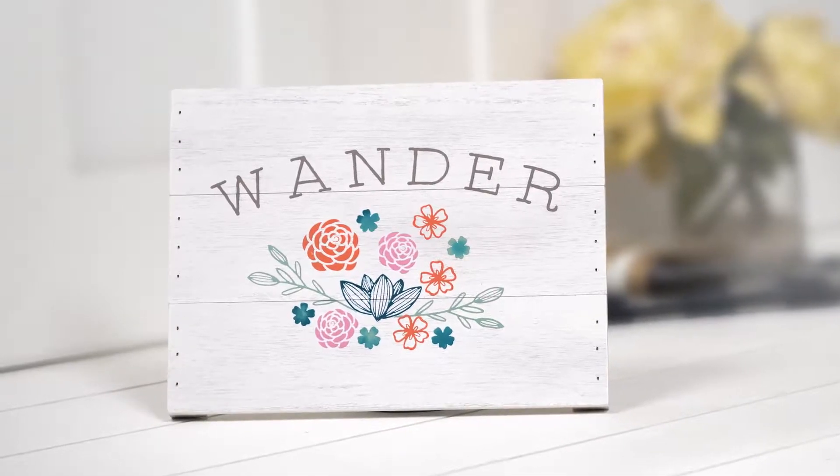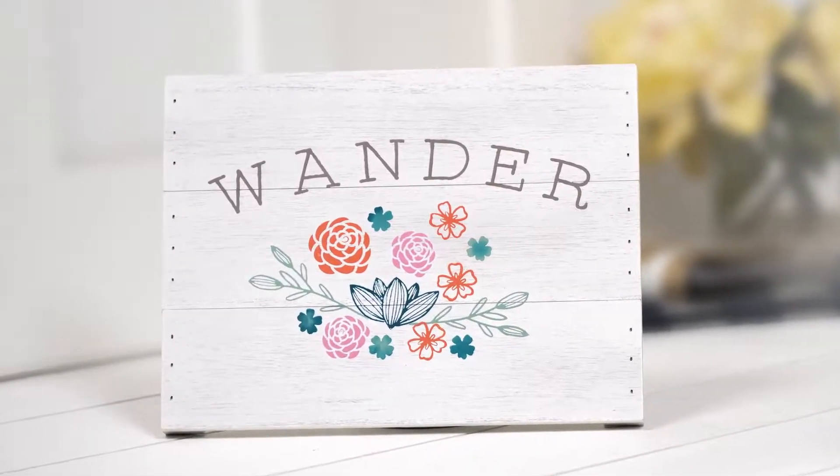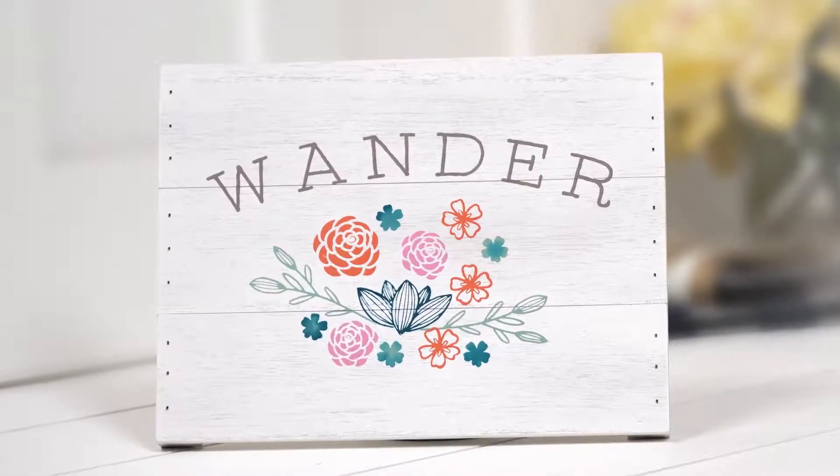Ready to make something whimsical? With its lovely build of florals, the Southwest Collection Wander's Florals Chalk Box will be a perfect addition to your home decor.